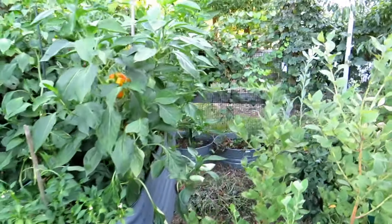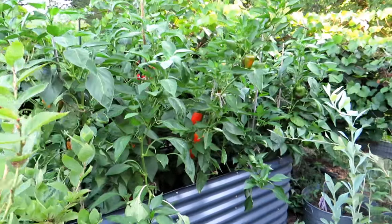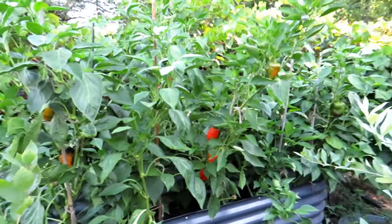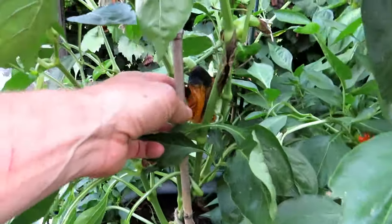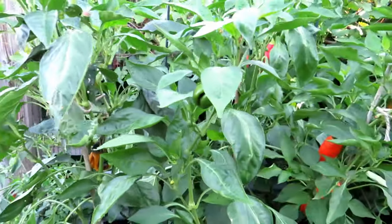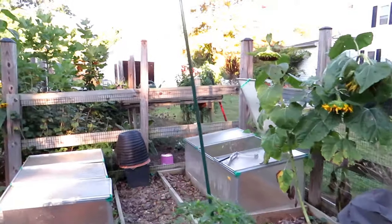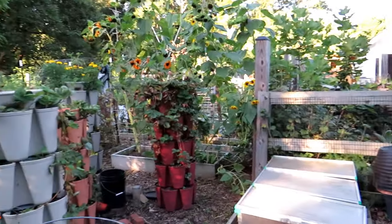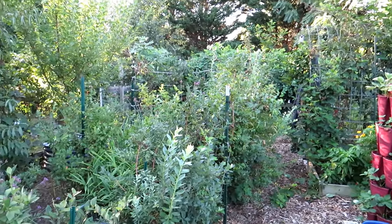Peppers continue to do extremely well — this is going to be a keeper every year. They look beautiful. Here's one that just rotted away because I'm getting so many I don't even need them all, which is always a good problem. I'll be doing a quick video this week on taking care of the canes — raspberries, blackberries, and the blueberries.